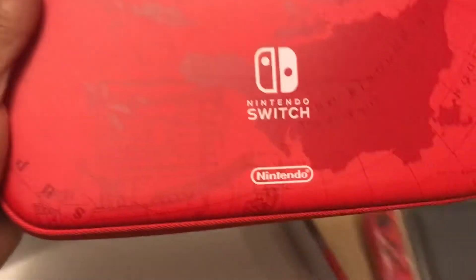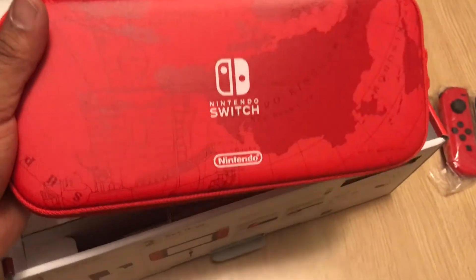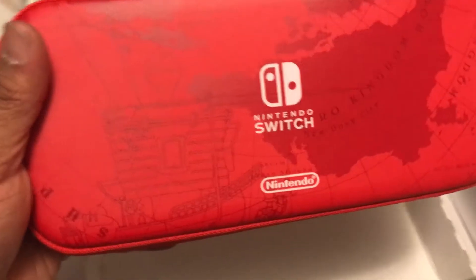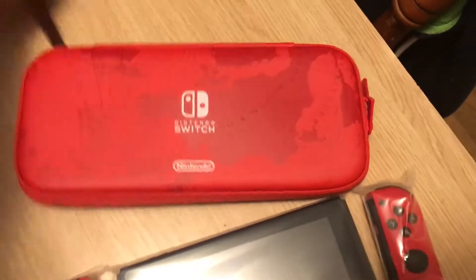Here's the Switch carrying case. I'll be taking it with me to work. My wife's going to want to play it, but I don't know about all that. I will take it with me to work for some time. So there we go. Let's put that knife out of the way — what's next? Opening this up.